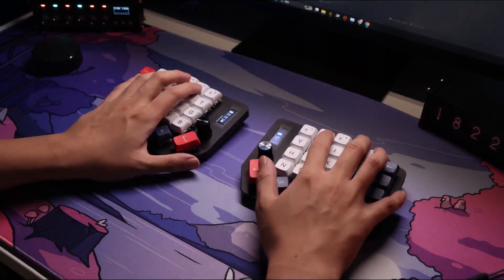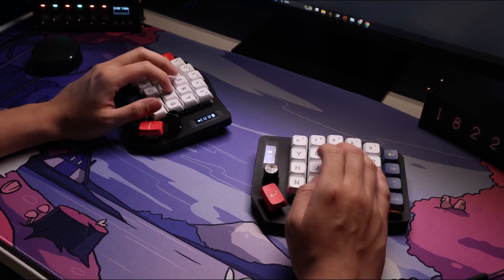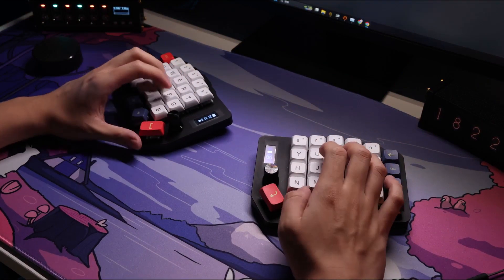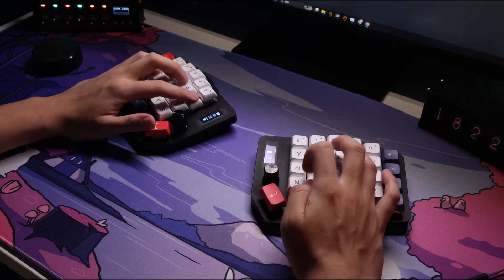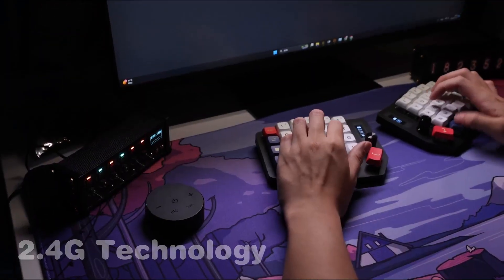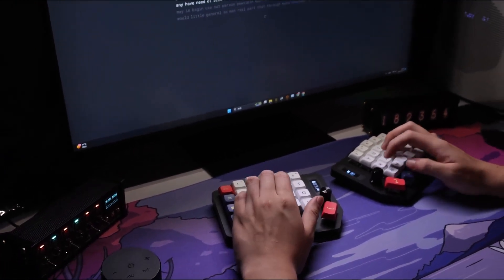Unlike other ergonomic keyboards, the TWS Keyboard has no wires — not even between the two sides — allowing you to experience the true joy of typing with no cords interrupting your flow. Our innovative 2.4G technology provides